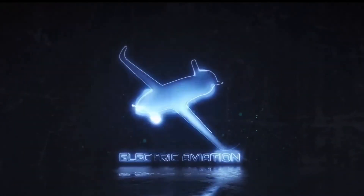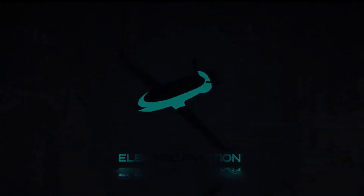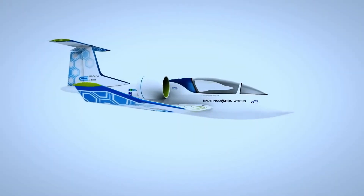Hello and welcome to the second video of the EA file series. In this episode, we'll cover another significant aircraft in aviation history — the Airbus E-FAN.